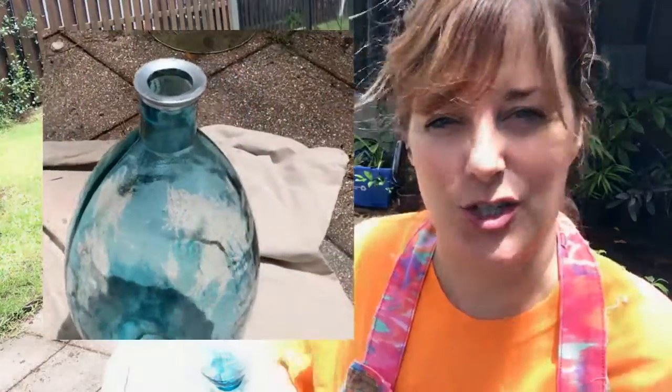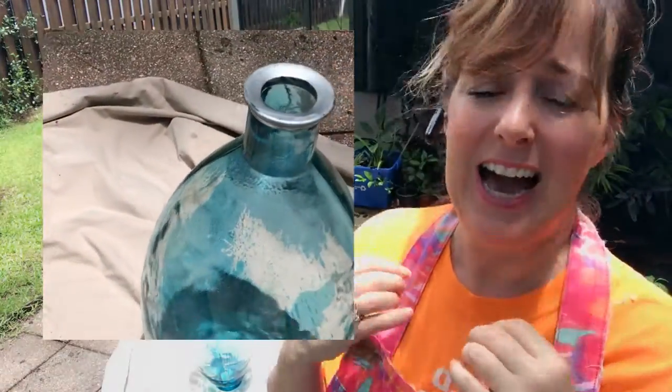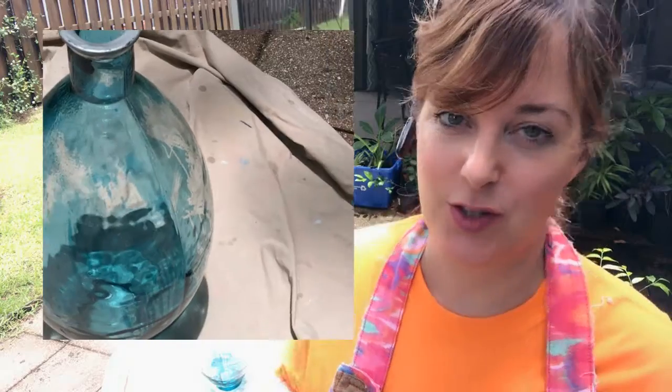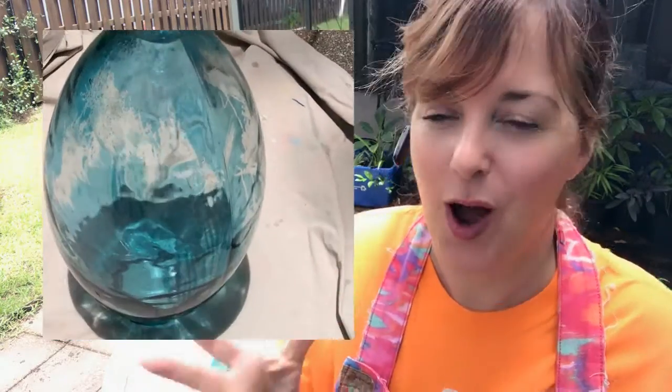I'm going to move it out of the sun to do the next procedure, because basically, if you're going to do anything with a paint or a stain or something like that, you should never do it in direct sunlight. But I wanted it out here so you could see exactly how badly I have messed up this piece. The cool thing is, this mess-up has given me an excuse to do a technique that I have sworn I am going to do forever on so many different pieces. Finally, I'm going for it.